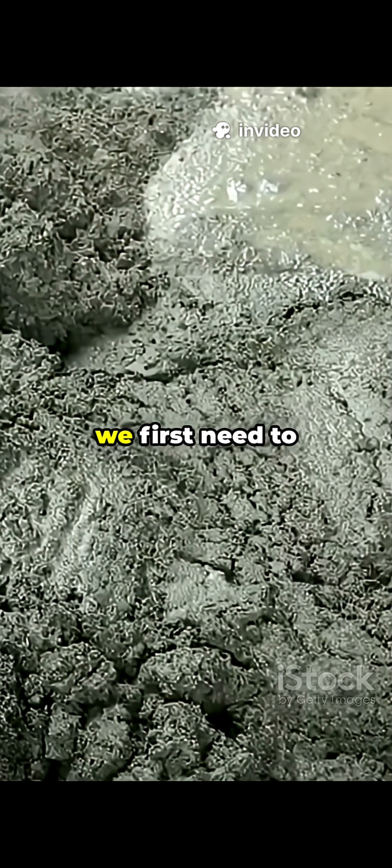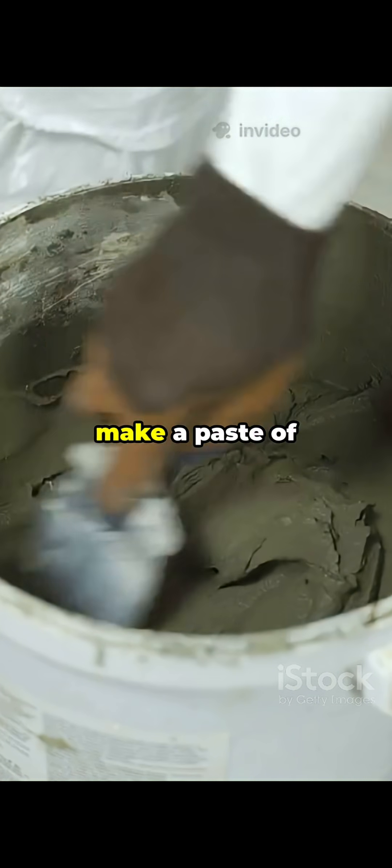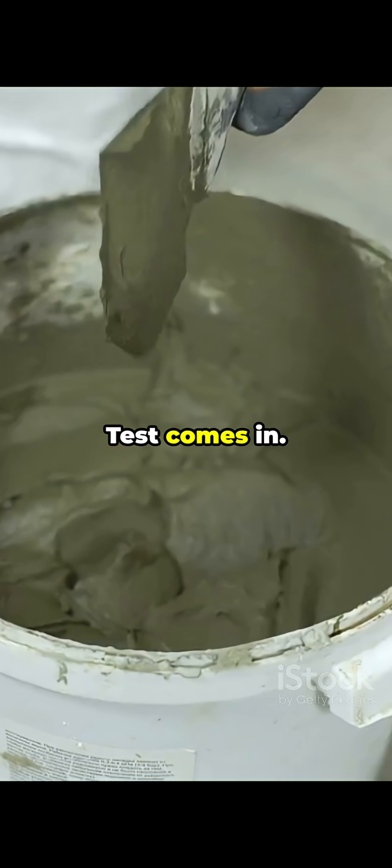Before testing cement's compressive strength, soundness, or setting time, we first need to know one basic thing: how much water it actually needs to make a paste of normal or standard consistency. That's where the standard consistency test comes in.